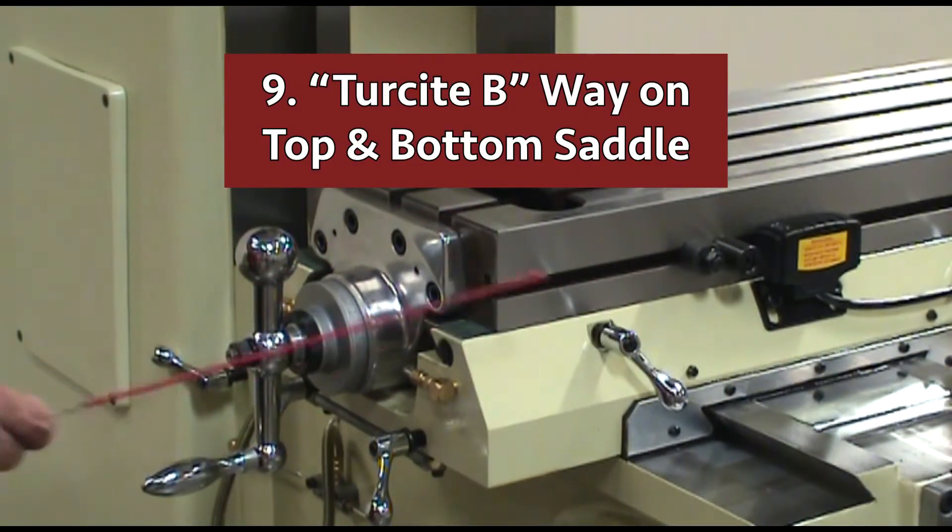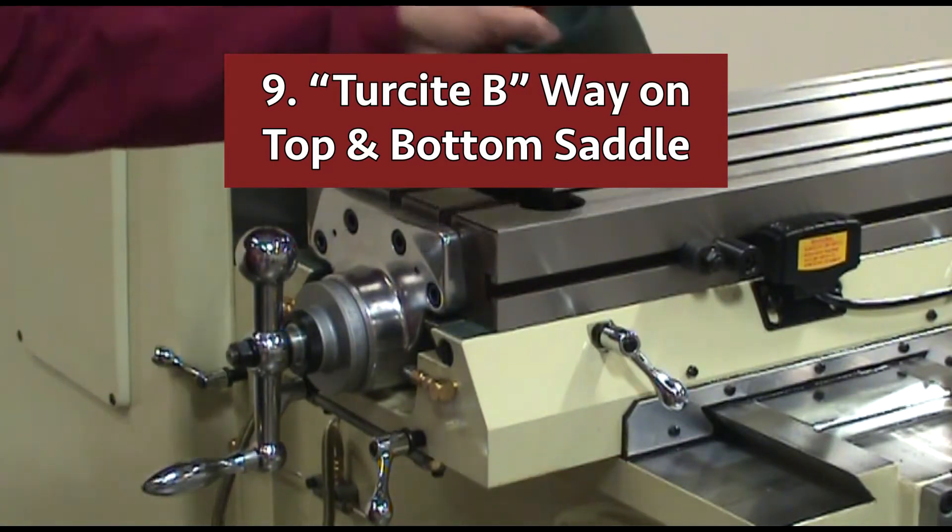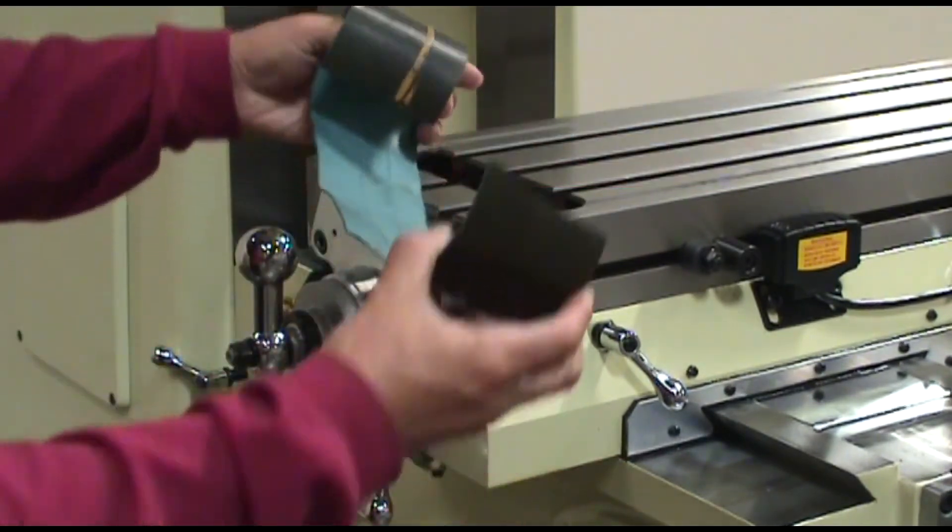Number nine: the top and bottom saddle ways are laminated with Turcite B and hand scraped to maximize the contact surfaces.